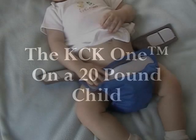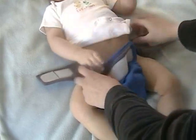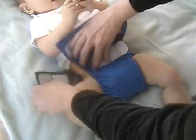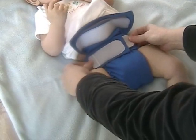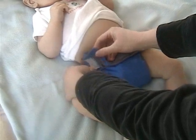I'm going to be demonstrating the KCK1 diaper on Caleb now. He's eight months old and just under twenty pounds. I'm going to place the back of the diaper at the same level as the belly button in the front. Then I'll pull it up as high as I can and close the wings like I would any normal diaper. Make sure the secure tabs are open if you're going to put the diaper on a smaller baby. Pull the front of the diaper up and then fold it down so that the loop on the front engages with the hook secure tabs.